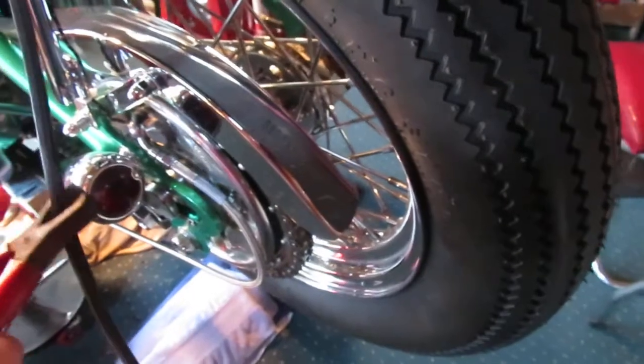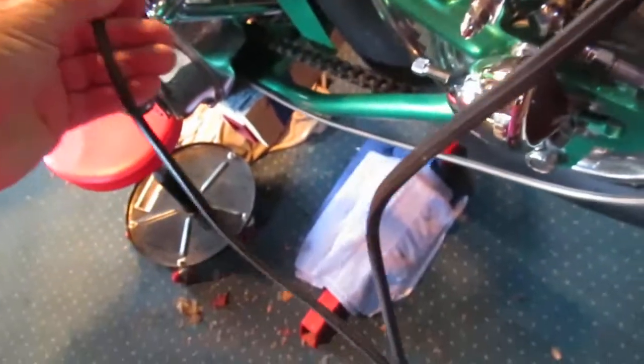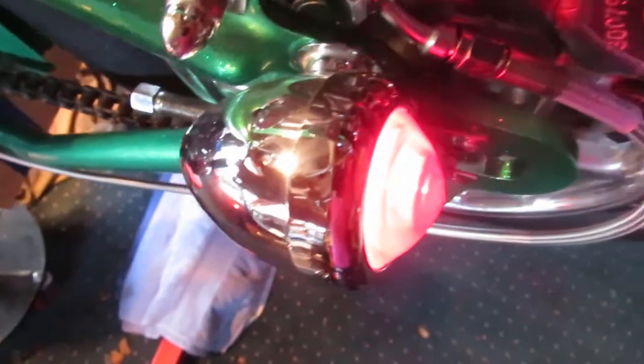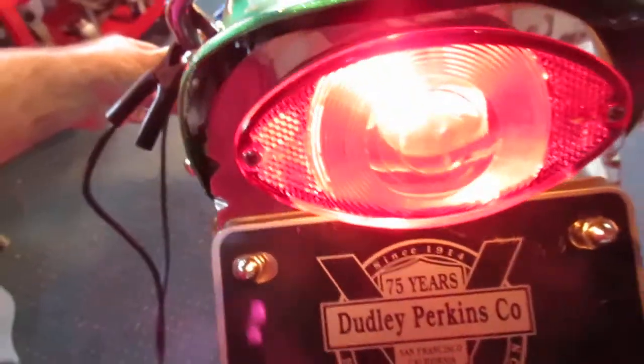First I'm going to light up the taillights. Got an old original Harley running light. I pulled it all apart, rechromed it, rewired it. Got the old cat eye taillight, and a running light on this side.